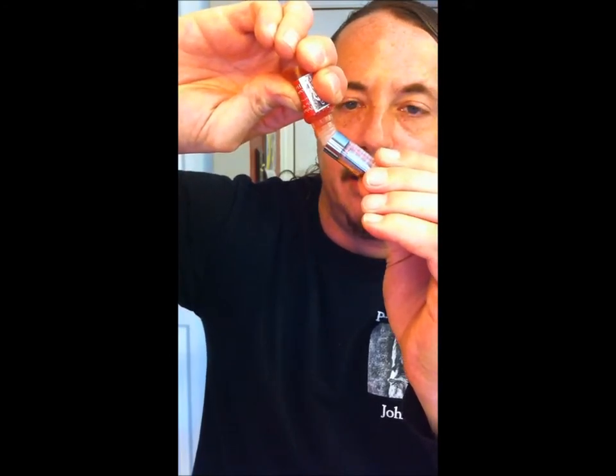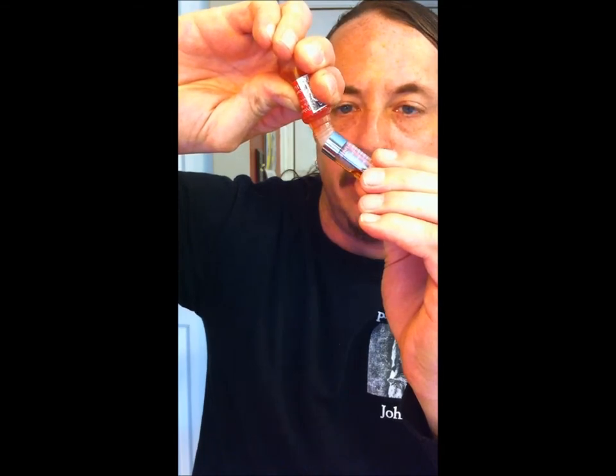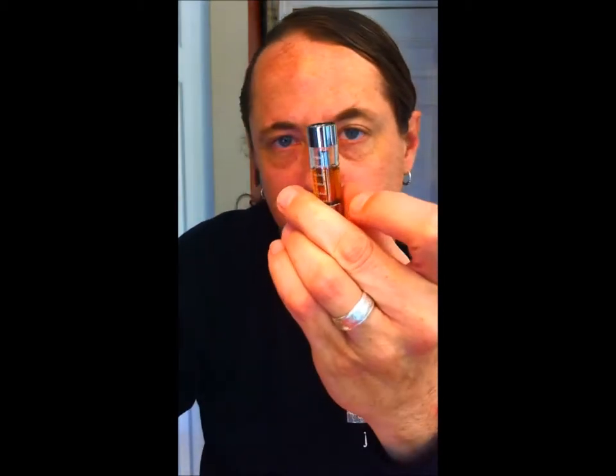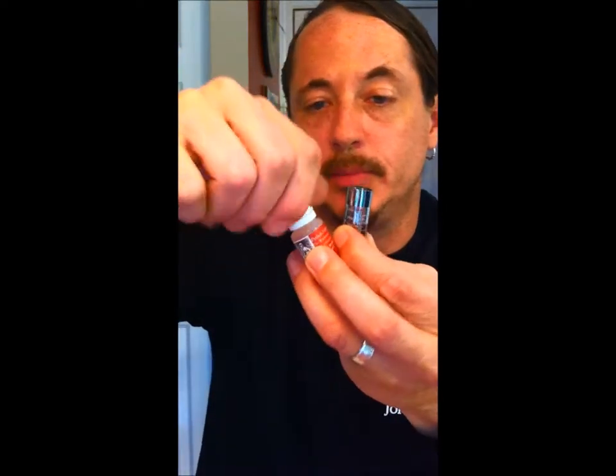T3S tanks, CE4 tanks — all of them — I'm a big believer in filling them about three quarters of the way. That's as far as you ever really want to fill them, as all tanks have a tendency to flood if you get them completely full.